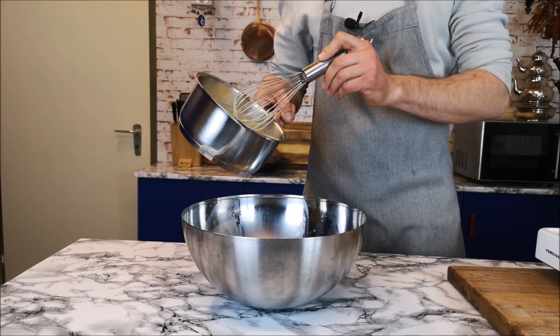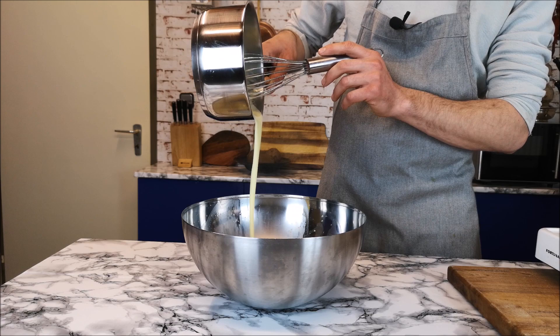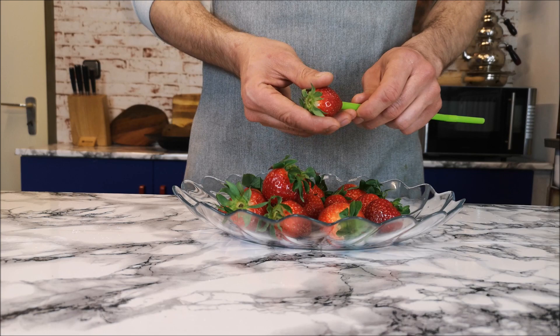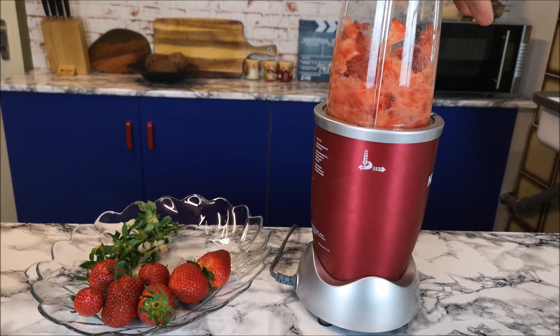Now I'm removing it to another bowl. As you can see, it's very creamy. I have here fresh strawberries. I'm going to remove this tip — as you can see it's very easy like this. After then blend it, and then add it inside to the mixture.